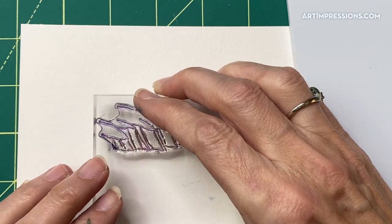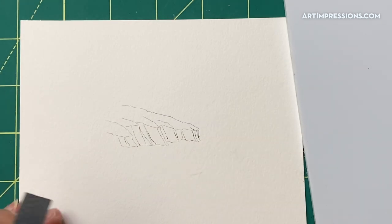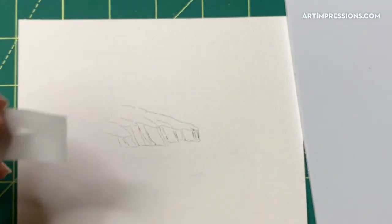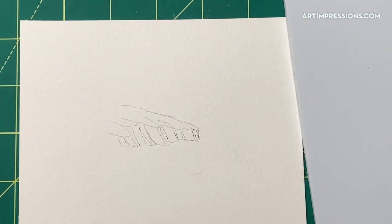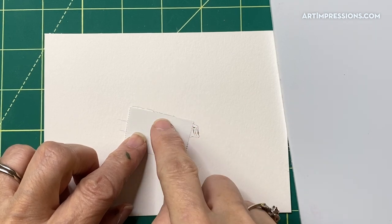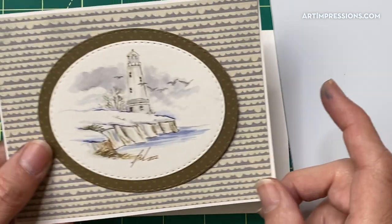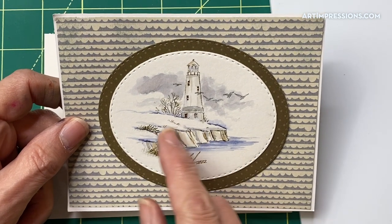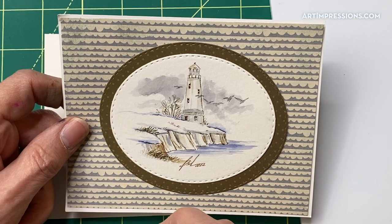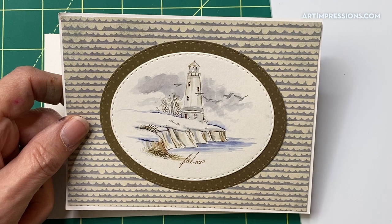Then we can stamp it onto our watercolor paper. Now we can add our lighthouse. I'm just going to take a piece of post-it tape and cover this line here, because I want to stamp the lighthouse kind of behind it so it looks like it's back behind this little snowy bluff. You could make this snowy or just barren with more barren trees — it's really supposed to be a winter scene, so there's no greenery or florals.